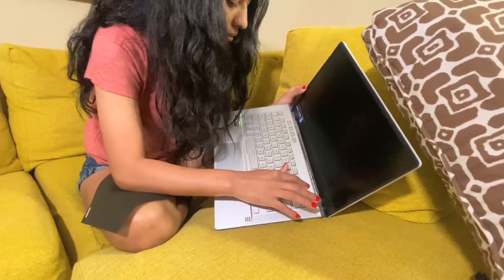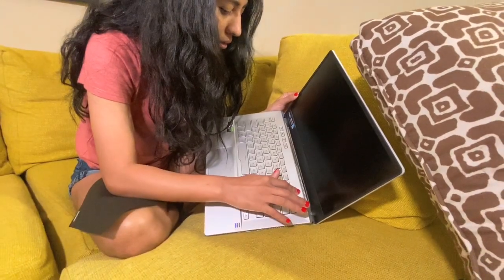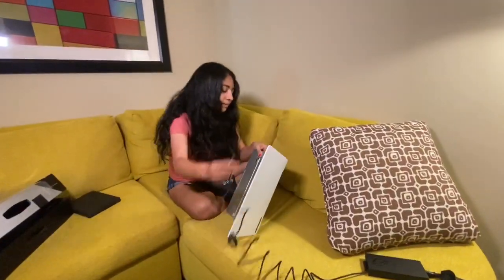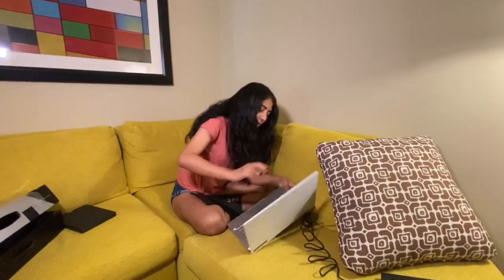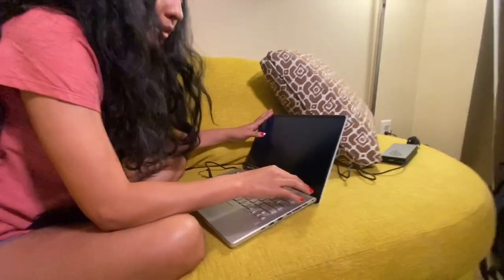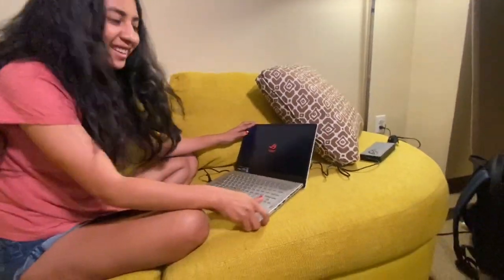Let's turn it on. It's not turning on — I think the battery is dead, so let's charge it first. Okay guys, we are going to try it on now!